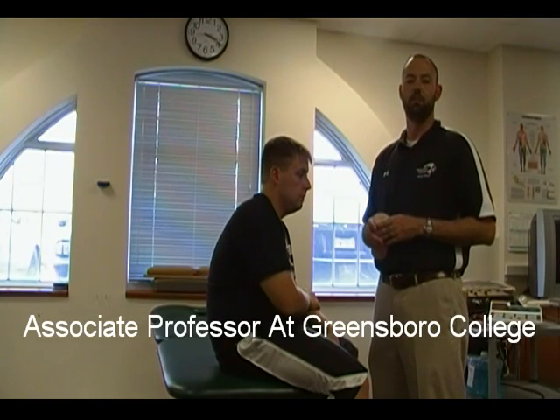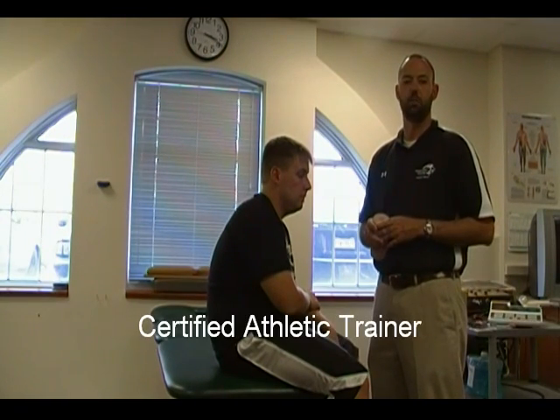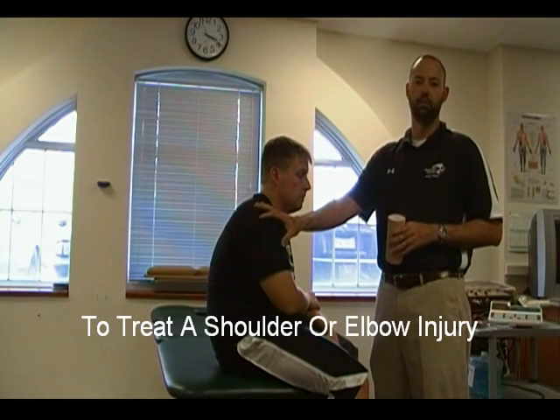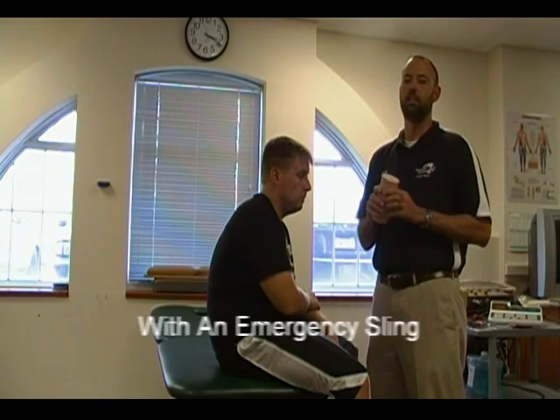Hi, I'm B.C. Charles Luskin, Associate Professor of Athletic Training at Greensboro College. Today I'll be demonstrating how to use a 6-inch double-length elastic wrap in the treatment of a shoulder or an elbow injury in which I need to create a sling.